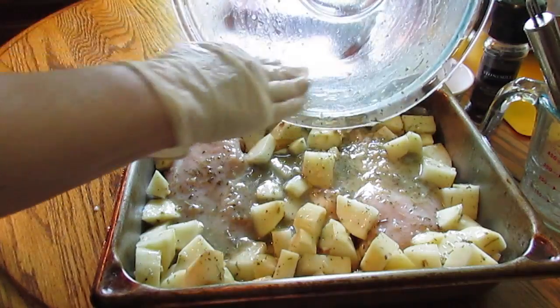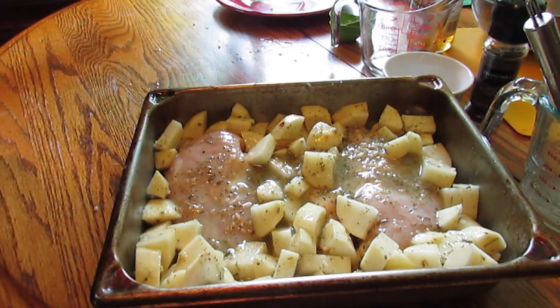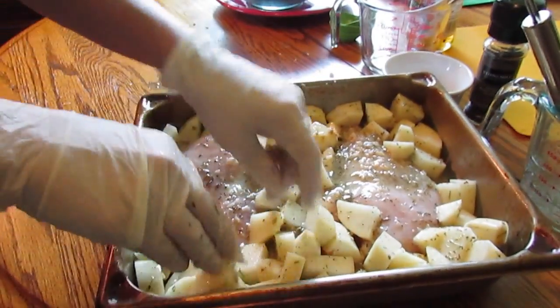This is going to go into a 425 degree oven for 35 to 45 minutes, or until the chicken is done, and I'll bring you back for that.